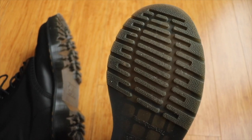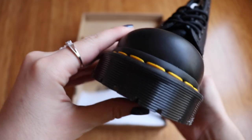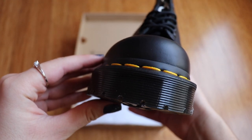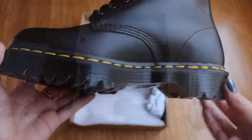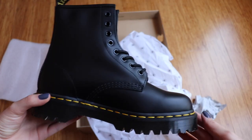After purchasing the Bex, I can say that I personally prefer these over the originals — the originals now just kind of seem flat and way too short. The Bex offers just a little bit of height, and since I wanted something not too drastic like the Jadons, this one is just the perfect height. I definitely recommend them.